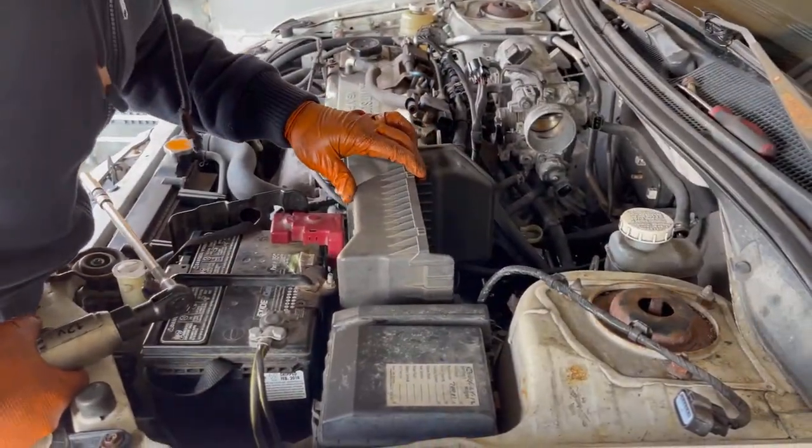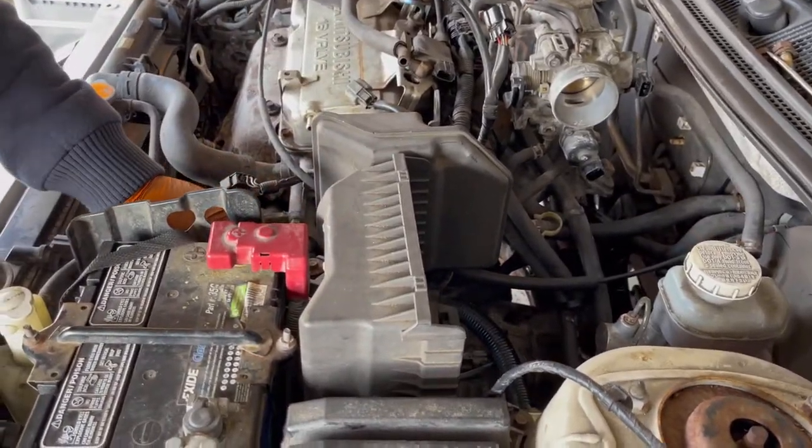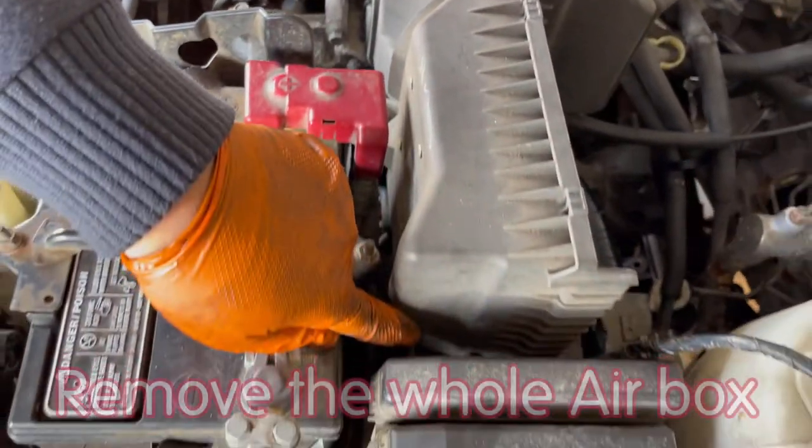You don't have to, but it's good if you can remove the rest of the air box. Remove this 10 millimeter bolt and remove this 10 millimeter bolt.